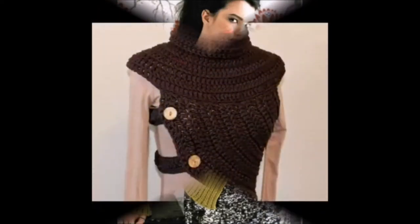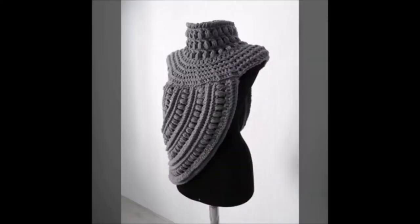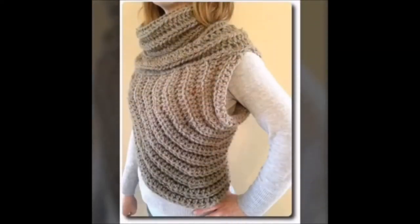The special stitch in this project is crocheting in the back loop only. For those who need clarification, here are a couple of photos to help make it easier.